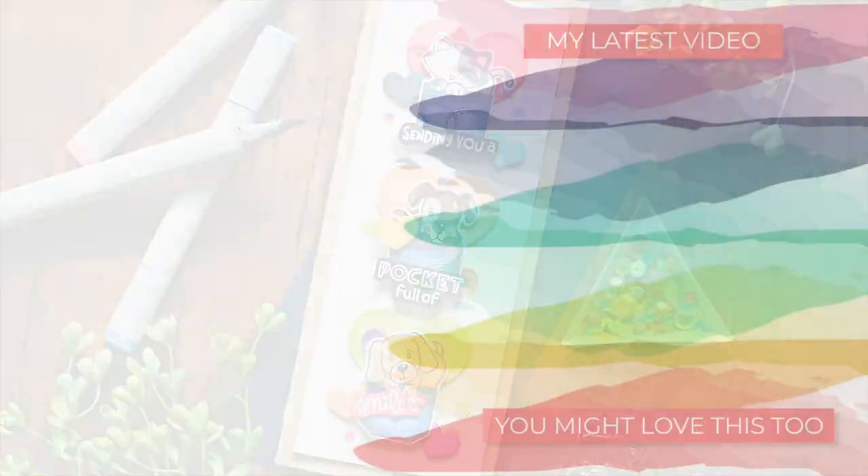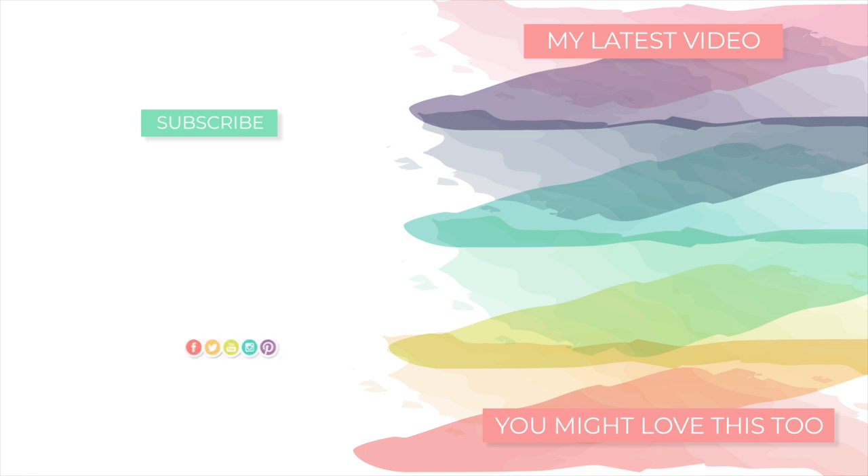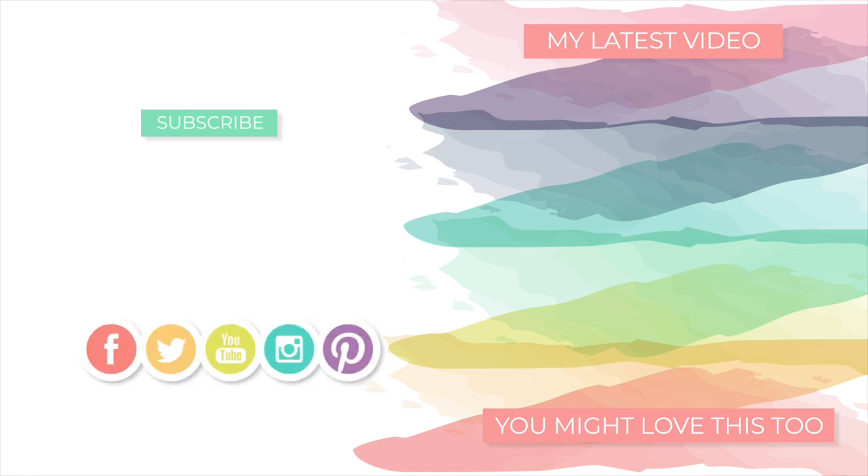Thanks so much for tuning in today — I hope you were inspired by my card, and I thank you so much for stopping by and spending time with me. Feel free to subscribe to our channel and also watch some of the other videos I have on screen for you. I'll be back soon with more to share, but until next time, have a very wonderful day. Bye!